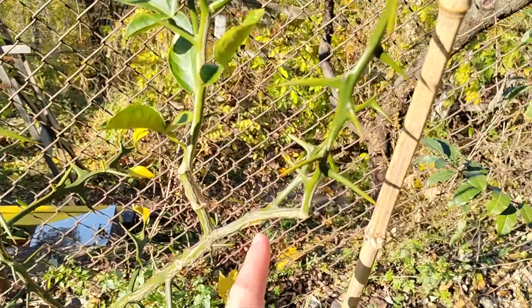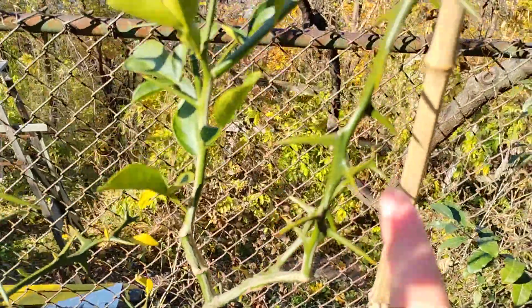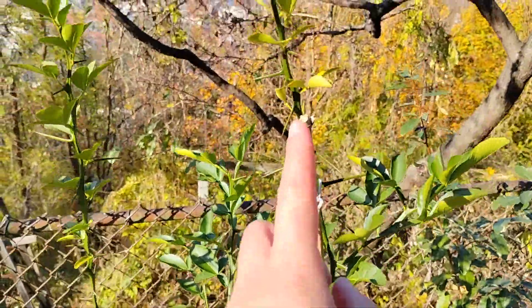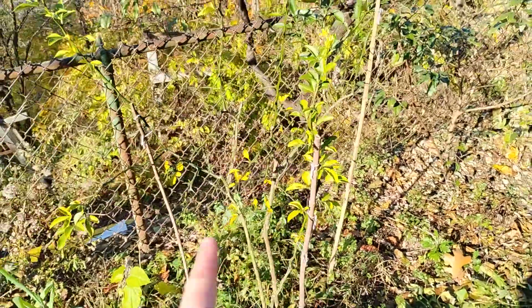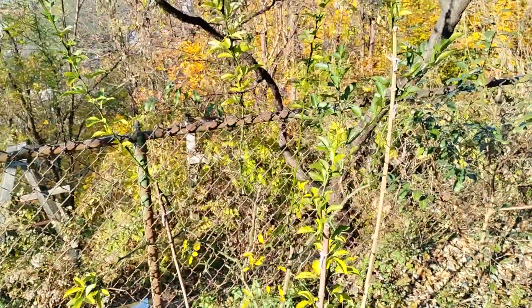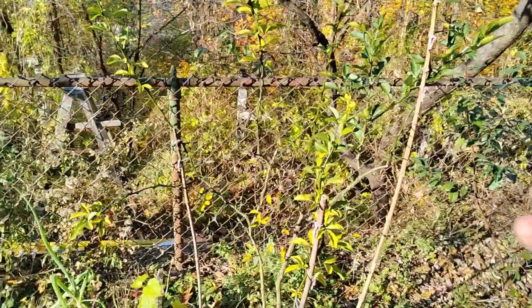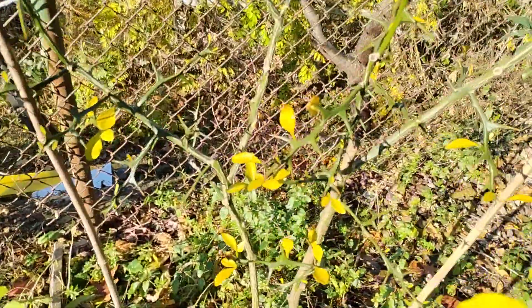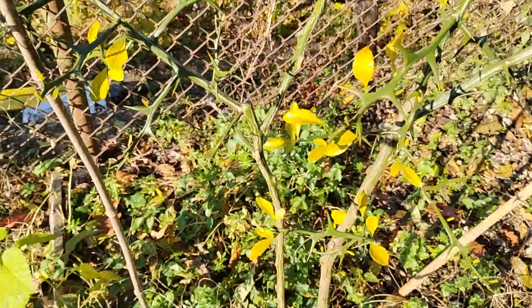There was actually another graft right next to it here, and that's really shot up. A lot of these I kind of supported with some bamboo stakes just to keep them growing straight, otherwise the tree was kind of weeping downwards. But you can tell the tree is going into dormancy — the trifoliate orange is losing some of its leaves, turning yellow and falling off.